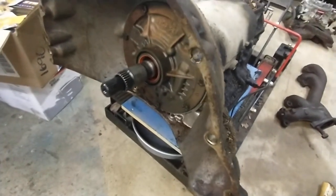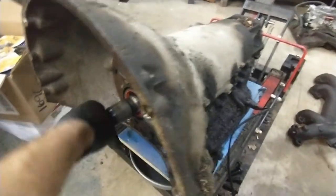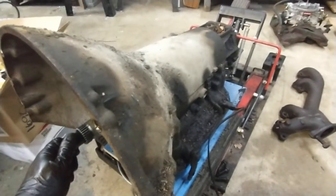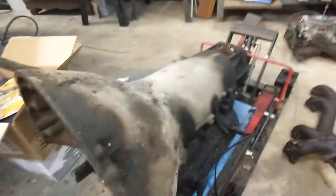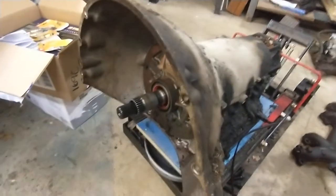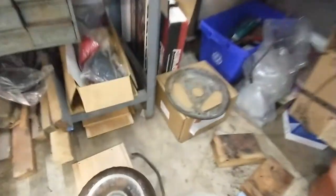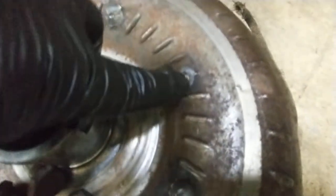It's basically the same transmission as the TH 400, except these have what's called a switch pitch torque converter. It's like a dual-speed torque converter. The idea is when you stop at a light, the torque converter kicks up to a high stall — around 1800 to 2000 RPM — and then once you get moving, it switches back down to around 1100 RPM. It was kind of the precursor to a lockup torque converter to help get better mileage. You can identify them because the switch pitches have variable pitch vanes and extra spot welds along the outside of the torque converter case.